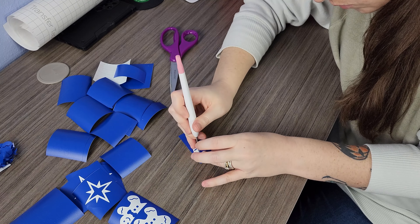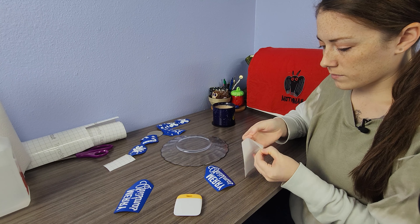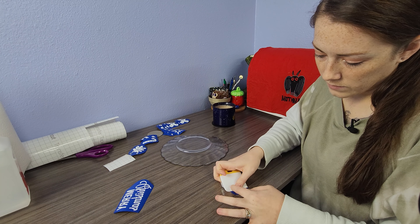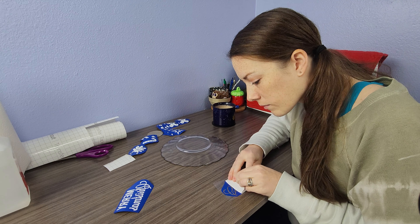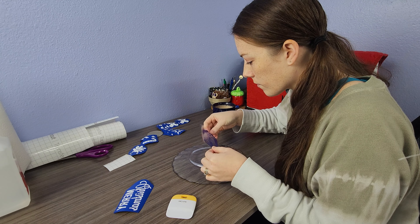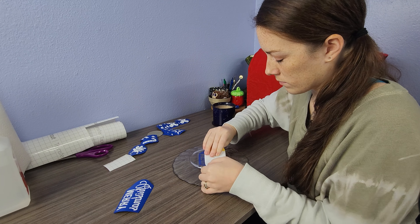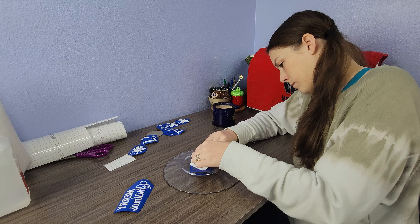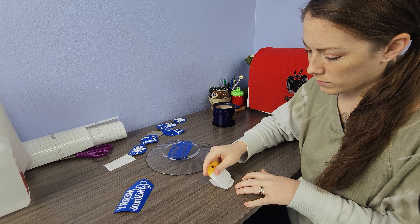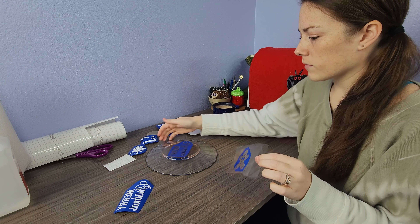But once I get everything weeded, I'm gonna use the transfer tape to put it on the plate. I'll take the backing off the transfer tape, put it on the vinyl, and use that to get the backing off the vinyl so that we have the sticky side exposed and can finally put that on our plate. The bottom of this plate is not very flat and the sides curve up in scallops, so you really have to make sure everything's touching the glass and all the ridges are totally adhered so we're not gonna get any paint seeping underneath the stencil.